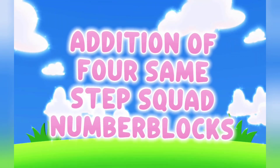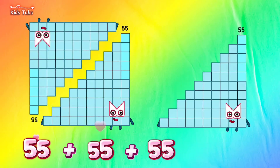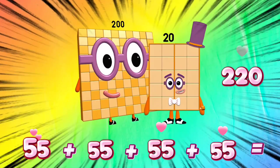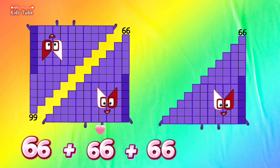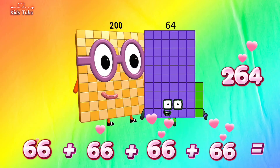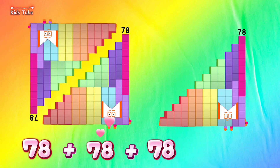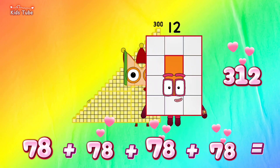Addition of 4 same step squared number blocks. 55 plus 55 plus 55 plus 55 is equals to 220. 66 plus 66 plus 66 plus 66 is equals to 264. 78 plus 78 plus 78 plus 78 is equals to 312.